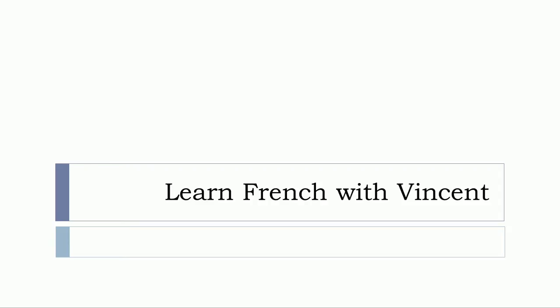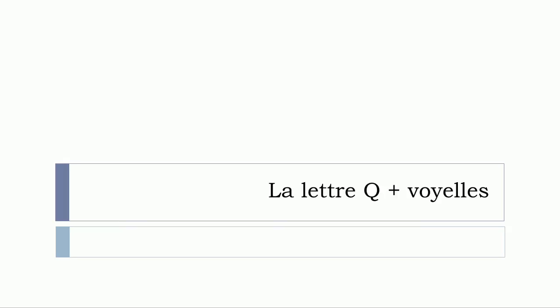Bonjour à tous and welcome to Learn French with Vincent. In this video we'll see la lettre Q plus les voyelles. So let's start now.